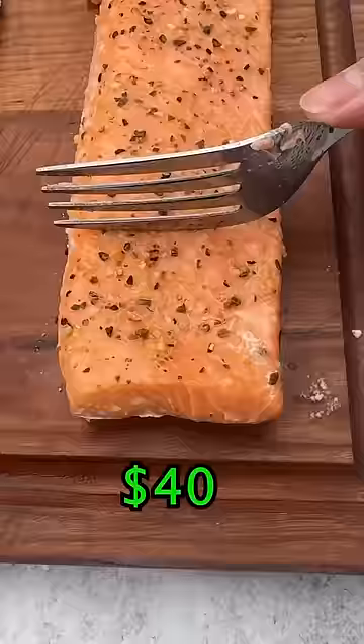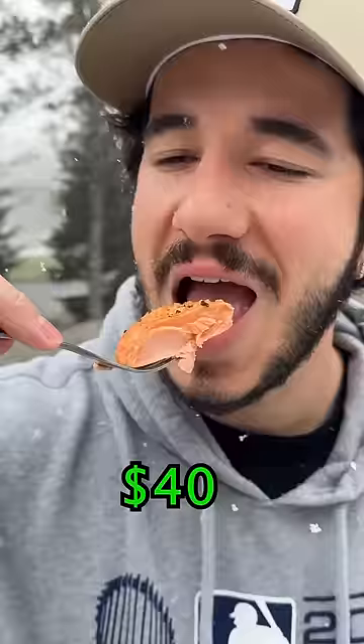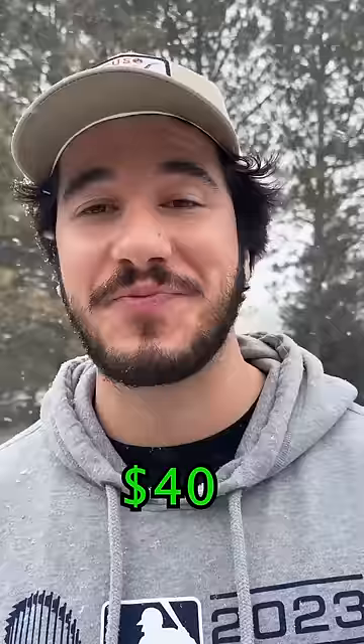Salmon's fresh off the smoker — so tender, moist, flaky. That's some beautiful looking salmon. That is my favorite. It evaporates in your mouth like butter.